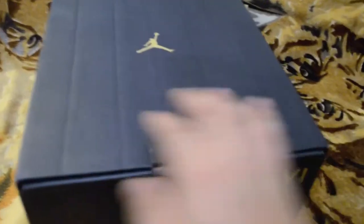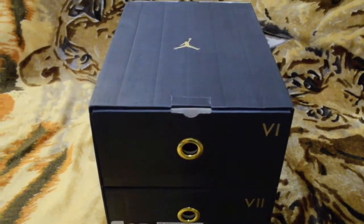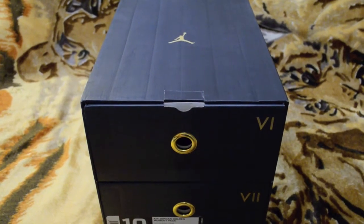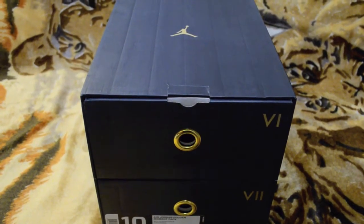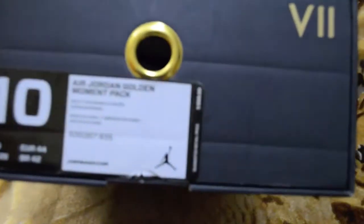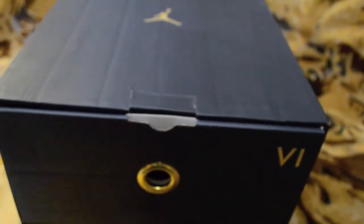The way I got these — I traded my Supreme Camo Air Force Ones plus $150 cash. I got the Camouflage Supremes at retail, so the total came out to about $290, which is actually less than retail for these since they retailed at $250... well, about $290 total.